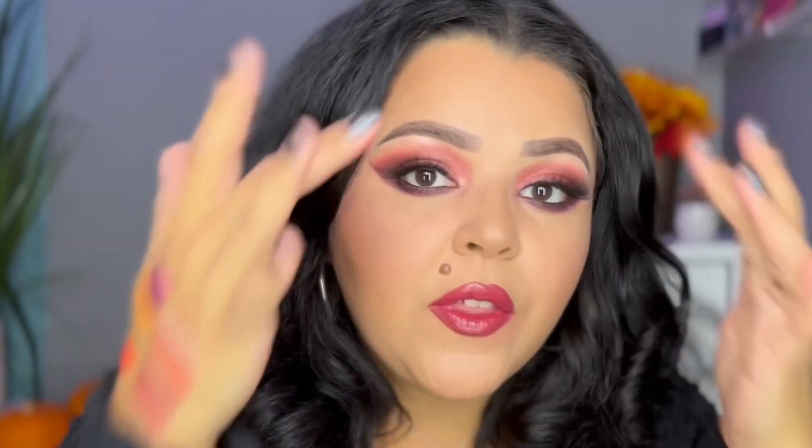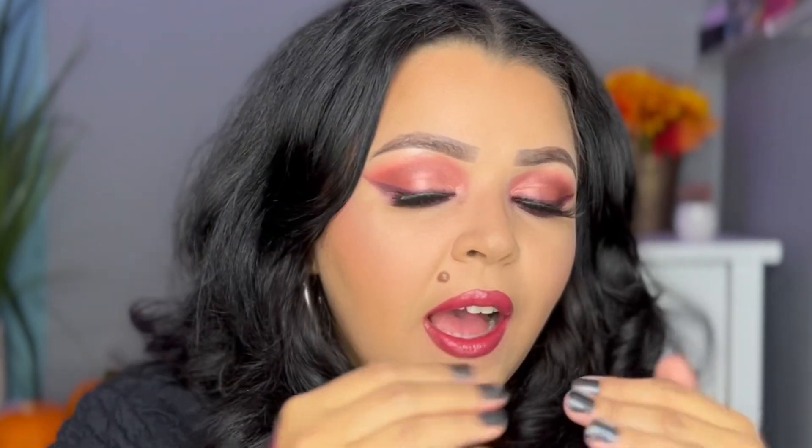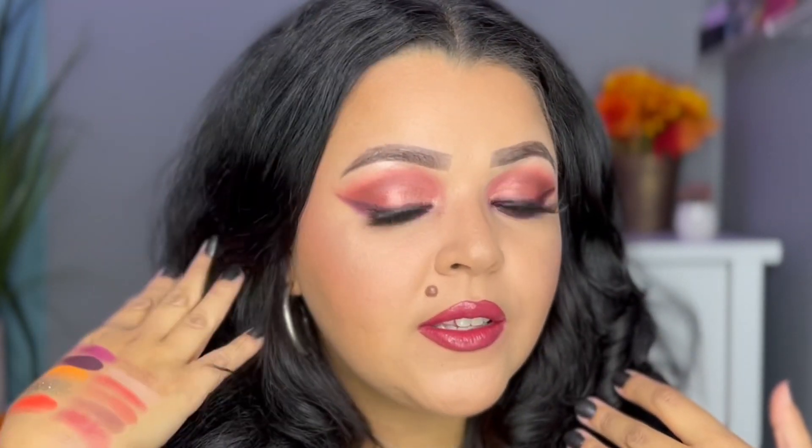This is what the final look turned out like — what do you guys think? I love it. It's so perfect for fall. I feel like it has the right amount of smokiness, and overall this palette is my new favorite because it's perfect for this season. I can see so many looks I could create with this.